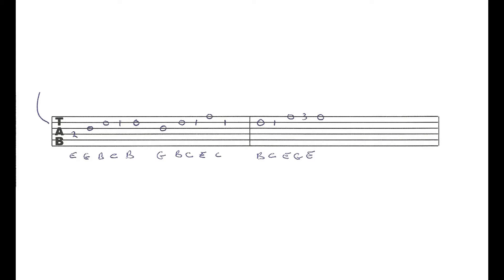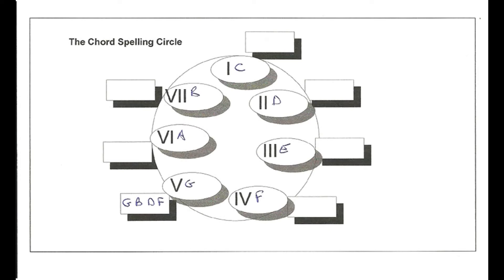Diagram 7 uses the same process of stacking thirds, but this time we're building the notes of the G chord and the G arpeggio. Starting at G, we skip a note and take B, skip and grab D, skip and add F. In the C major scale, the F note is the flat 7, so if we include it the chord becomes a G7; without F it's a G. Musically those two are interchangeable, so our four-note arpeggio is G, B, D, and F.